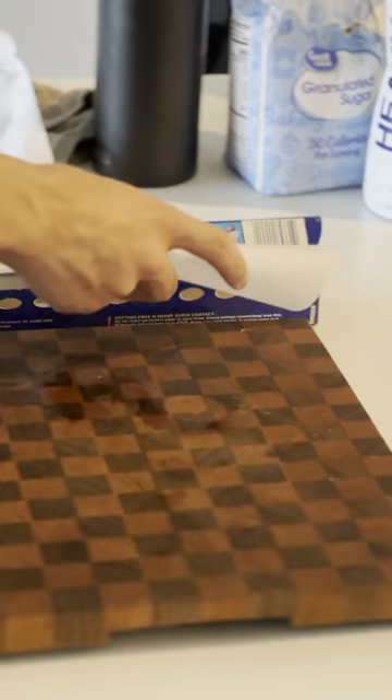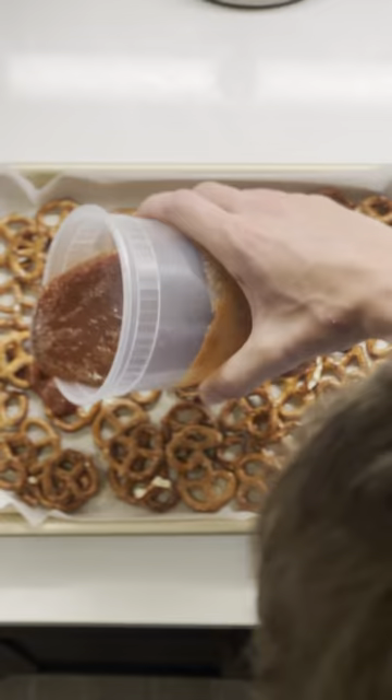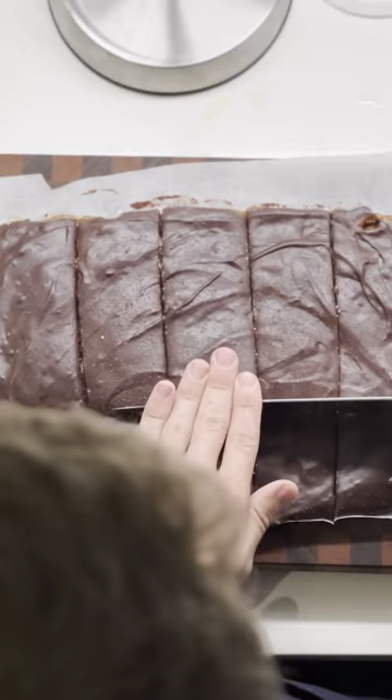Cut out some parchment paper and put it in a lined baking sheet. Lay out your pretzels — caramel goes first; we want that to get nice and solid before we pour over the chocolate. Throw it back in the freezer for probably a couple of hours, add a little more salt, then take it out, cut it, and there you go.